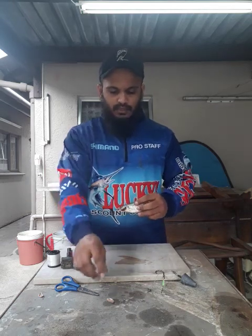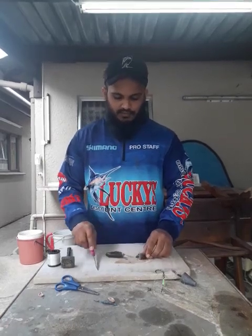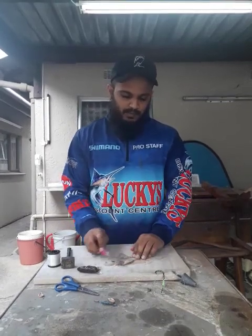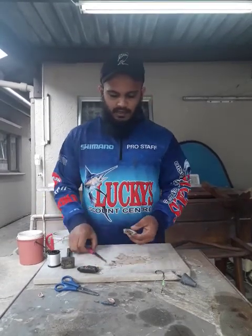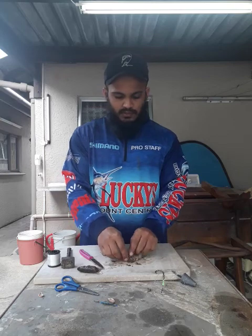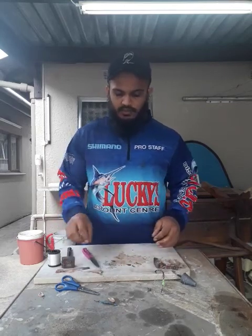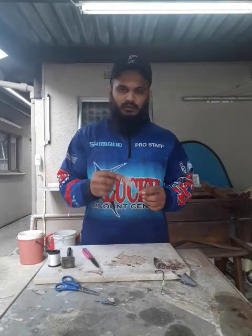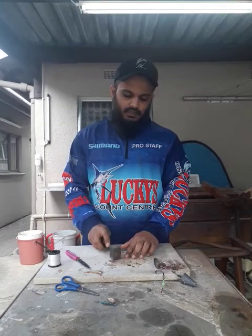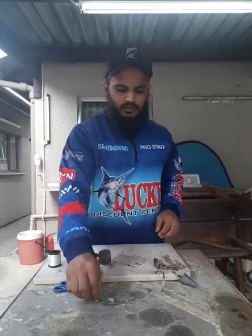I take my knife and cut the mullet straight in half, then leave my head aside. I take the back of my knife and lightly scale the mullet, then open it up. Once it's open I take the backbone out, pull it, and I have this piece of flesh and the mullet head set aside. Another very important trick — the backbone of any bait has a lot of scent. So take the flat side of your hammer and hit the backbone; I'll explain how we use it shortly.